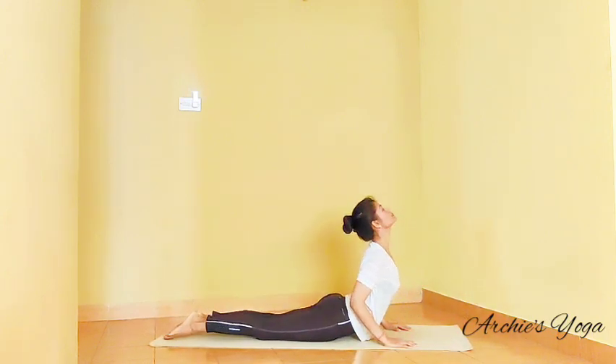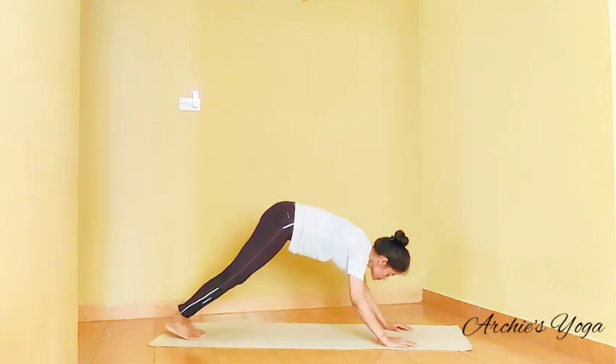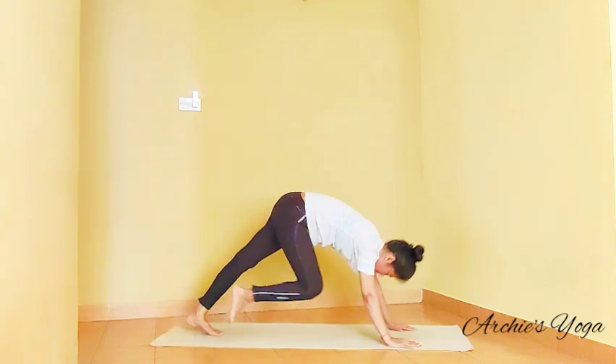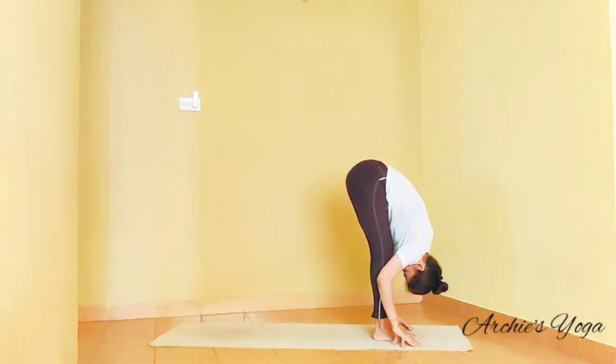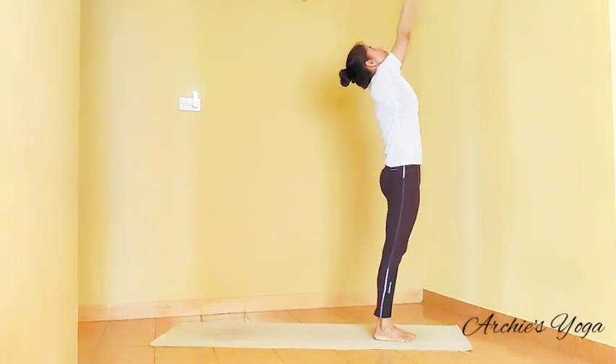Inhaling, Bhujangasana — lift the chest. Exhale, Parvatasana, feet together, hips up. Inhale, right foot forward. Exhale, left foot forward, nose to knee. Inhale.